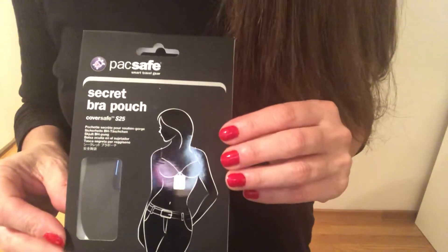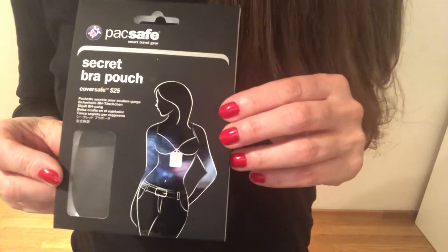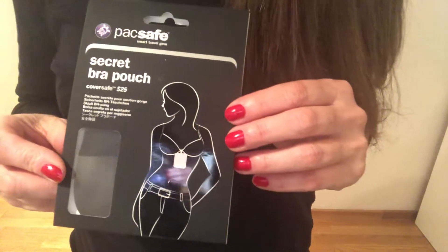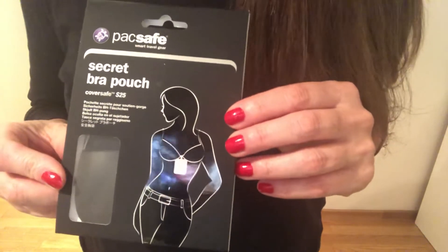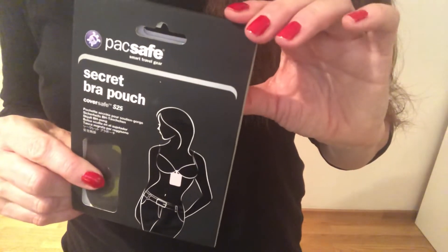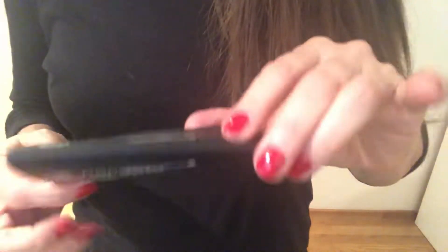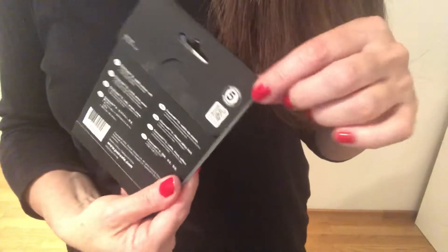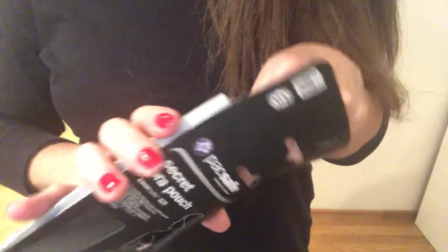I got it on Amazon, actually in black because I do wear a lot of black. It's about $13.95 or 13 euros and 88 cents. It measures about four inches by three and a half inches. This is the packaging — it says it has a five-year warranty. It also comes in a beige color.